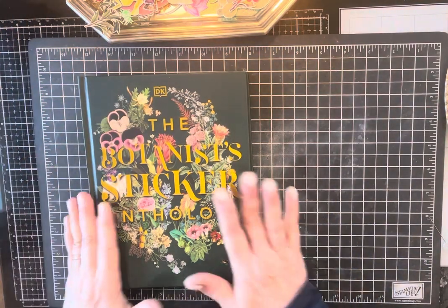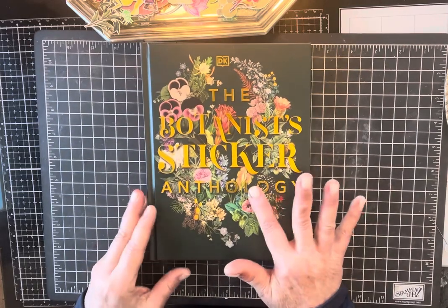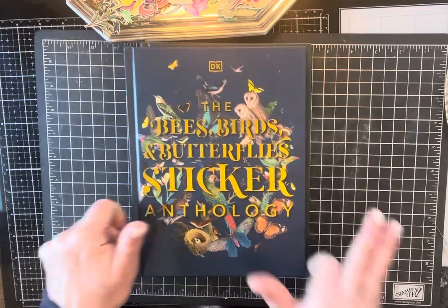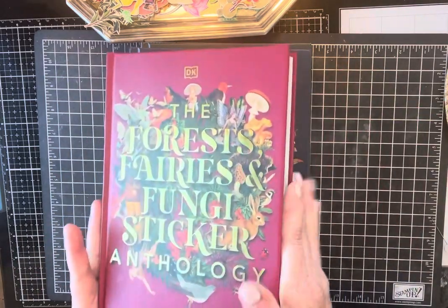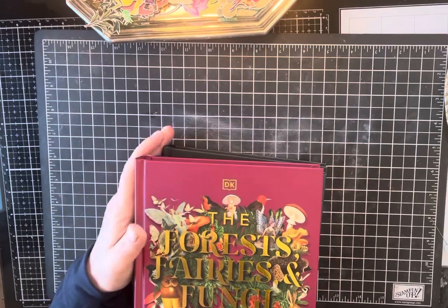And these are the books I use. I have the botanical sticker book, bees and birds, forest and fairies. I have the other ones too, which also have botanical images in them.